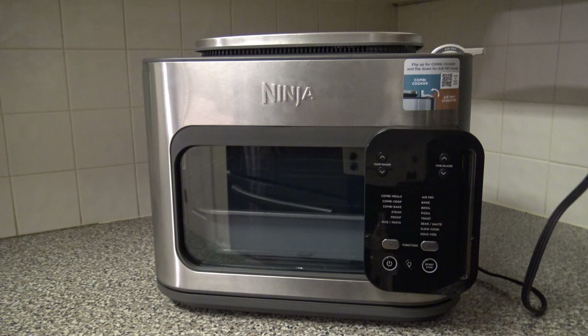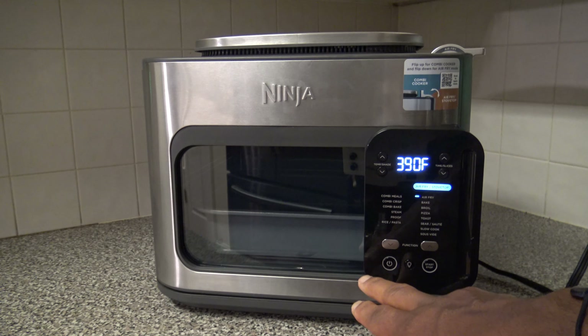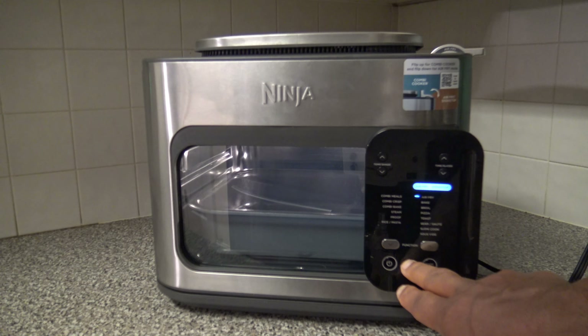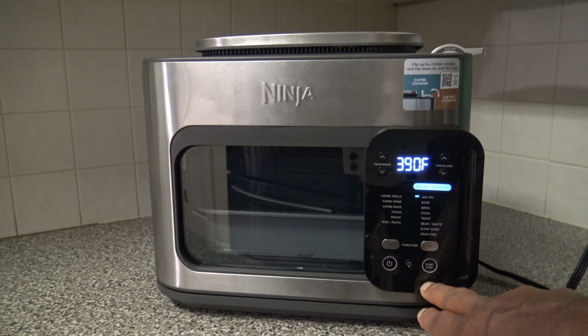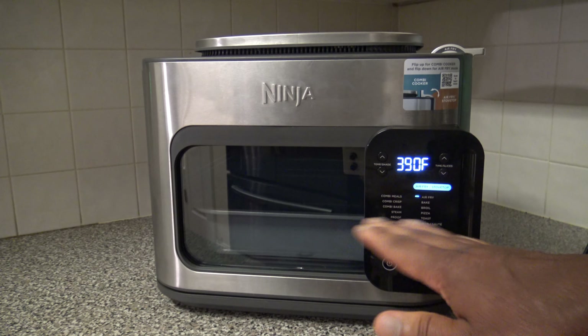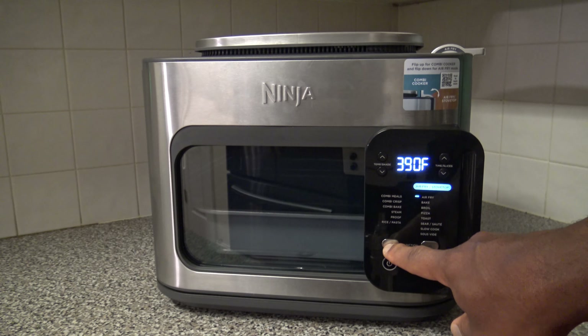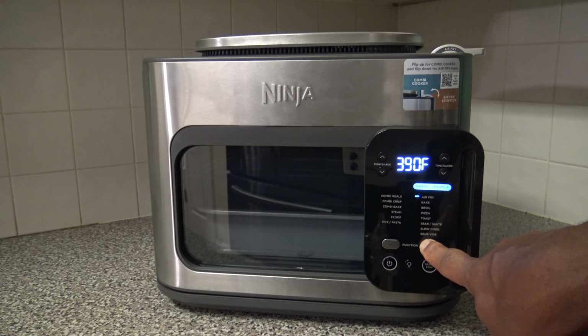Now it's time to do an initial plug-in. There's no fanfare — nothing happens until you press the power button, then things start to light up. There's a power button, a light button for interior light, and a start-stop button. Pressing start begins cooking; pressing it again completely stops the cook — this is not a pause button. Pause is opening the door, which auto-pauses. Function buttons let you switch between functions using a flip switch.